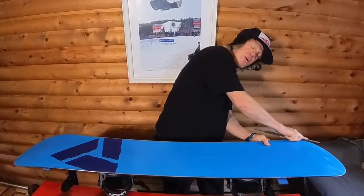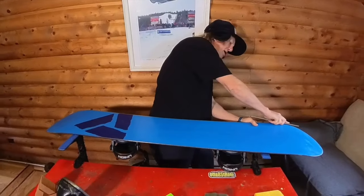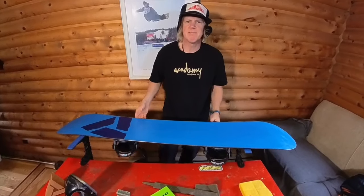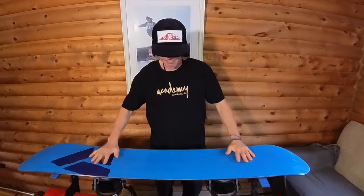I'm an unprofessional professional, but I've won contests with the best of them, ridden powder with the best of them, hit rails with the best of them. So maybe listen to me. See you guys on the next Monday video. Thank you, I appreciate you watching. Academy Snowboards, Chad Otterstrom — have a good day.